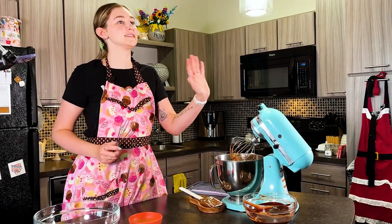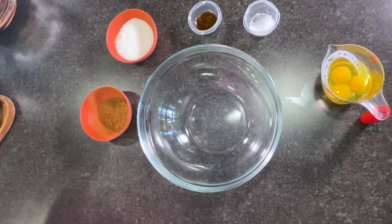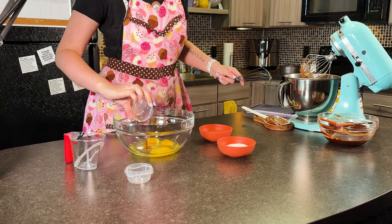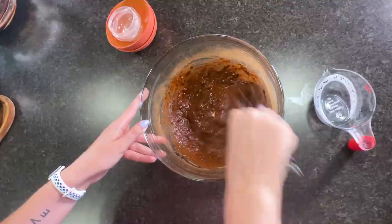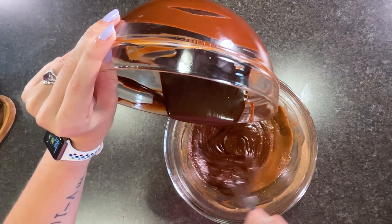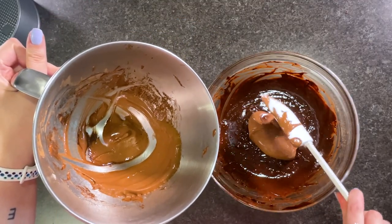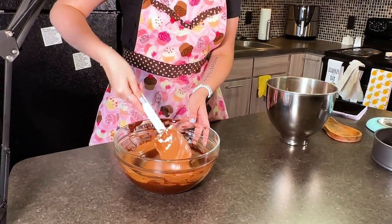Once you have your glossy soft peaks, set this aside and work on the rest of the batter. Take your three eggs, salt, vanilla, sugar, and the rest of the cocoa powder and whisk it all together until combined. Once whisked, add your butter and chocolate mixture while you're whisking. After that, add your cocoa sugar egg white mixture and fold it in — you want to fold it in so you don't lose any more air in those egg whites.